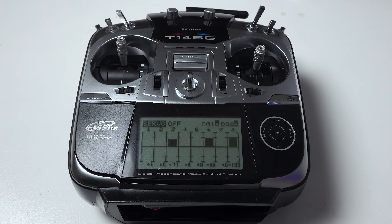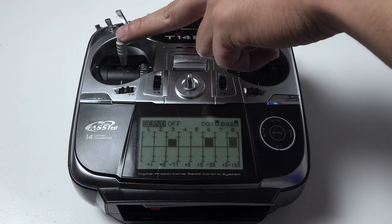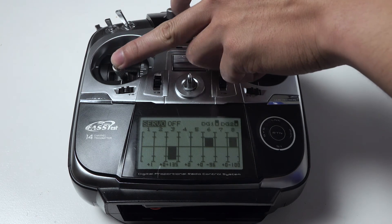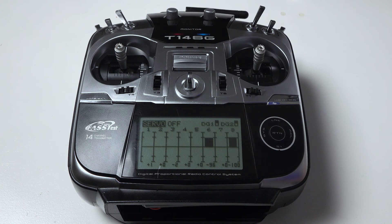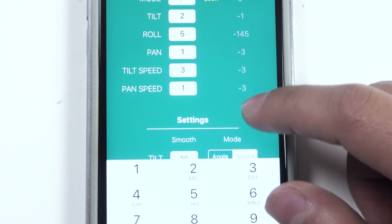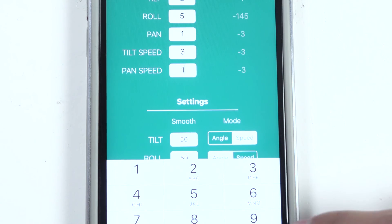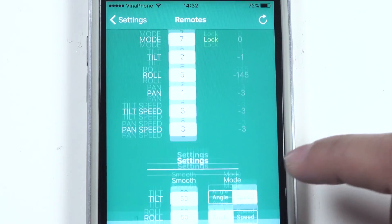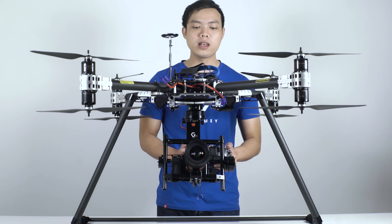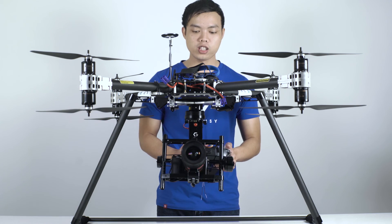You can assign a channel for tilt speed and pan-speed too. It allows you to control the speed during flight. Now I want to assign this channel for tilt speed and pan-speed — you can see channel 3. Now I will enter 3 into the app for tilt speed and pan-speed. We have done all channel assignment and now I can control the gimbal with this transmitter.